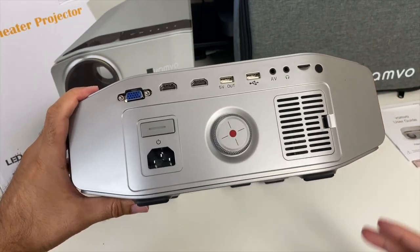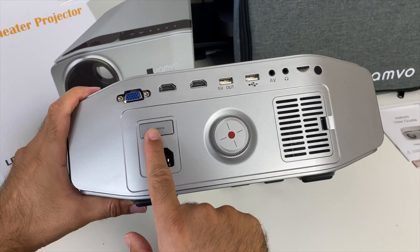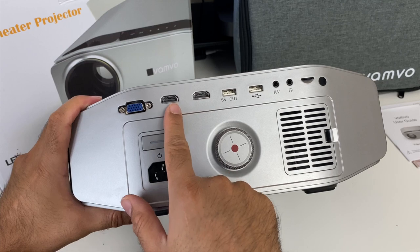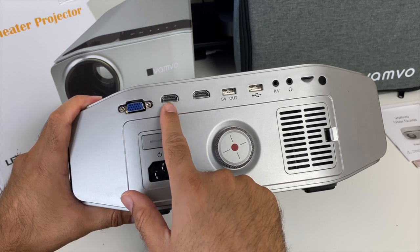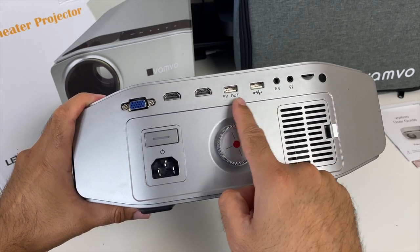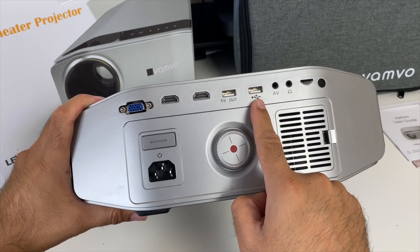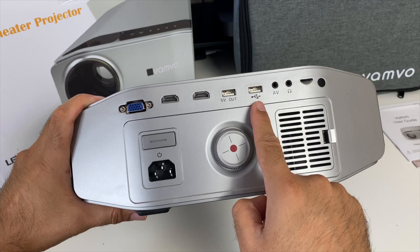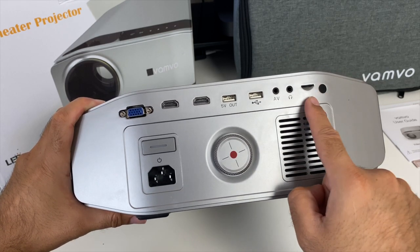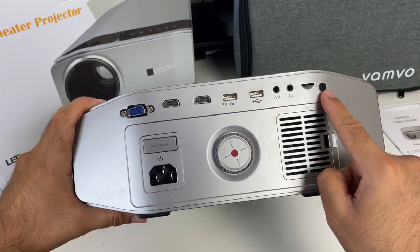On the sides there are vents, and at the back you have a power socket, physical power button, VGA port, two HDMI inputs for your game console or Android TV box, two USB ports — one is a 5-volt charging port for smartphones and the other allows multimedia playback from a hard drive — plus an AV port, headphone jack, and micro SD slot for playing your multimedia collection.